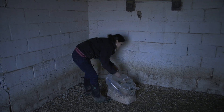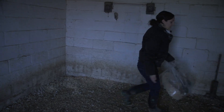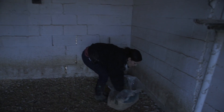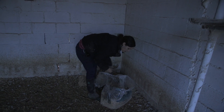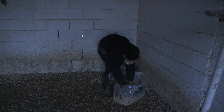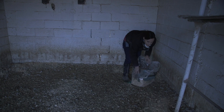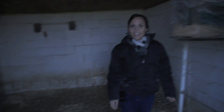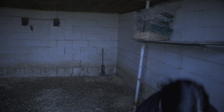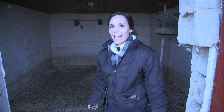When they eat, they poop, so it keeps less manure from building up. And that is our normal routine with collecting the eggs.